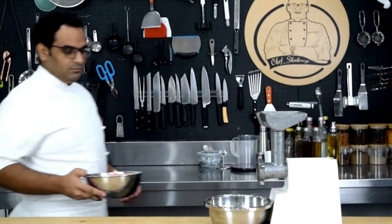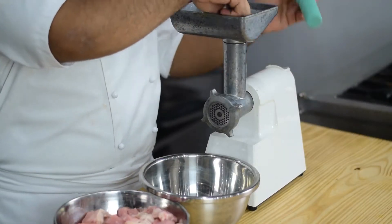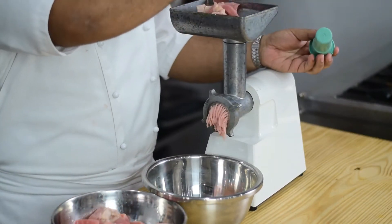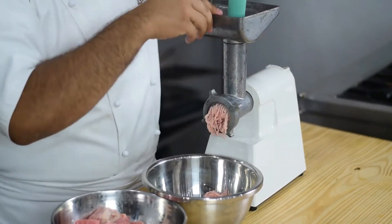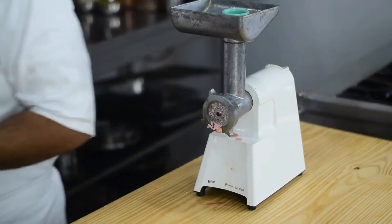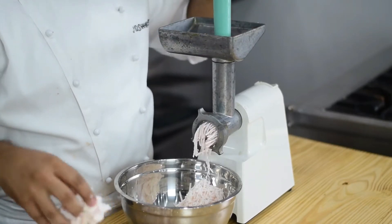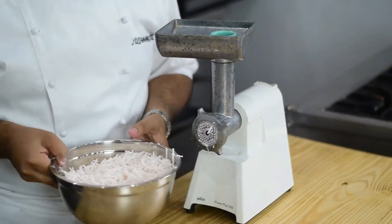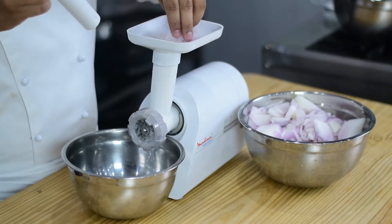Now we will cut the pieces. Then we will prepare our vegetables. We have half kg onion and we will put it in the machine.